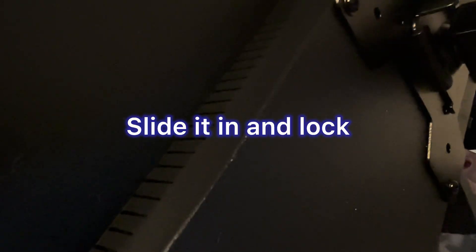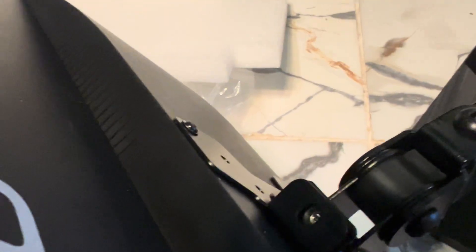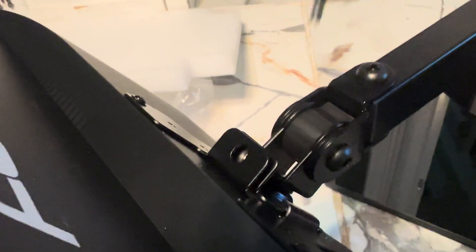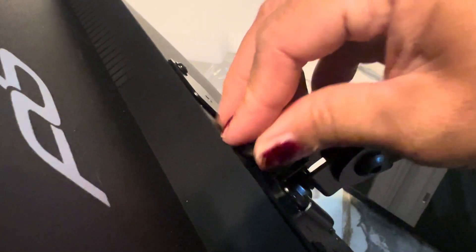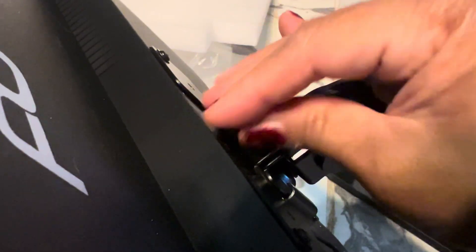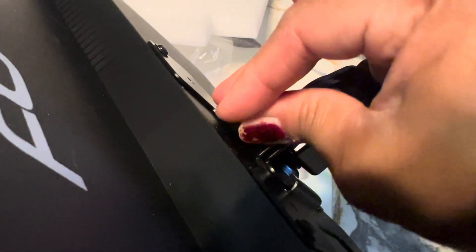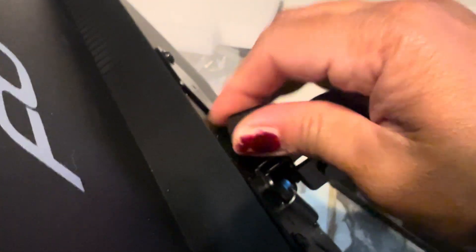Go to one of the arms — all you need to do is just fit it in. There's a lock that came with it; just screw the lock in. Very easy — you don't need a separate tool to lock it in, just tighten it by hand. That should hold one of your monitors securely.